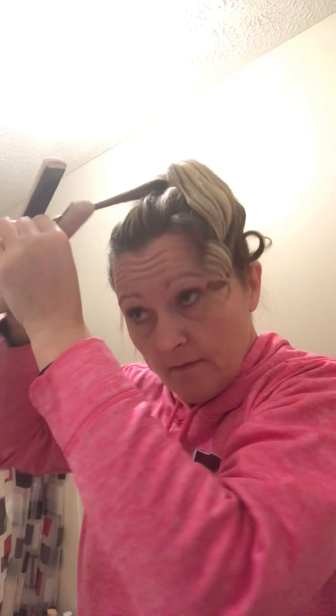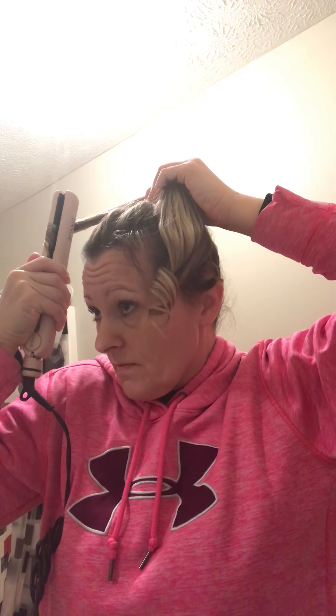Alright, and do the other side. I'm at two minutes and twenty-one seconds. You can do this — your hair, your kids' hair, anything super fast.